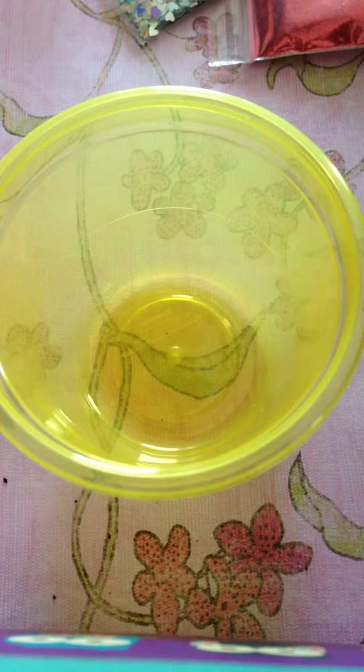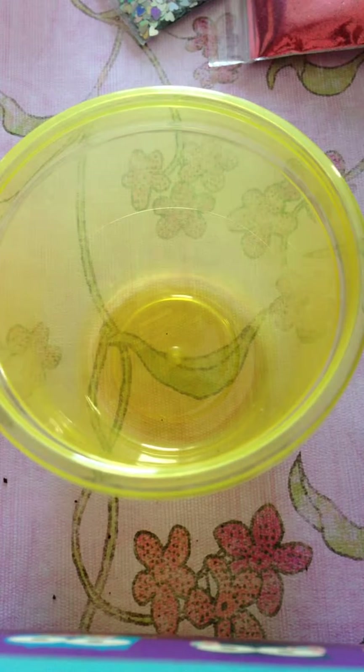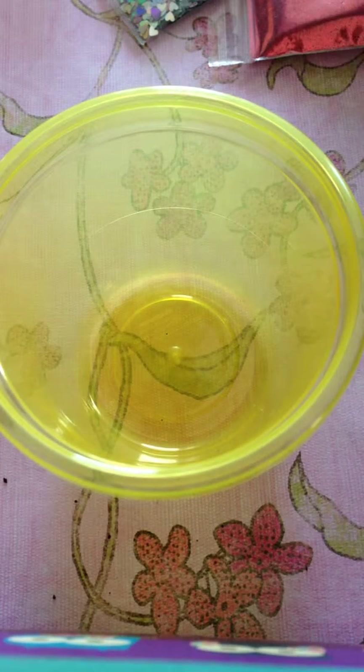This is a quick nail mix that I wanted to do. I haven't done one in a little while, so I thought Valentine's is closer and I'd try doing a Valentine's mix. So let's begin.